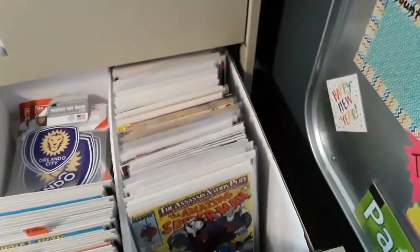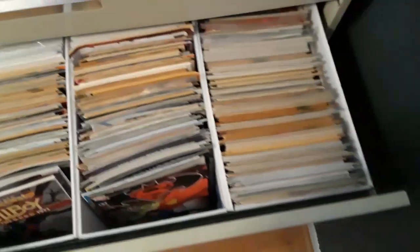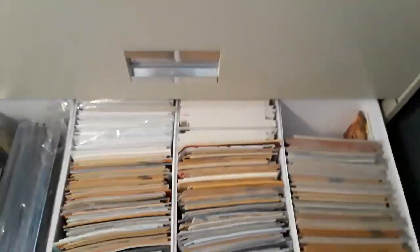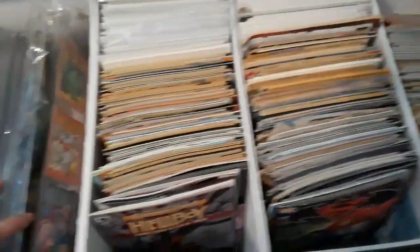Mostly this is my stuff, and the other two drawers are my kids'. This is stuff I still need to bag and board. I have my graded books stored in here for the time being. I still have two and a half more long boxes to bag and board and put back in here, organize, and put in alphabetical order. I still have to make labels for my wife's, daughter's, and son's books. I probably will have to buy another filing cabinet to fit them all in.